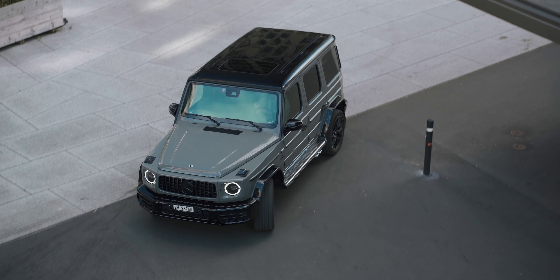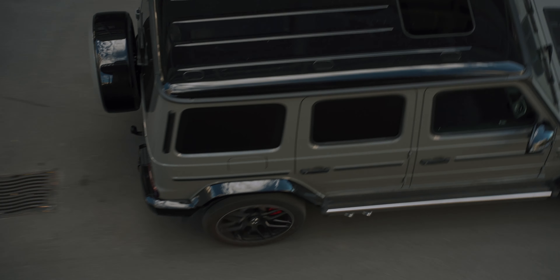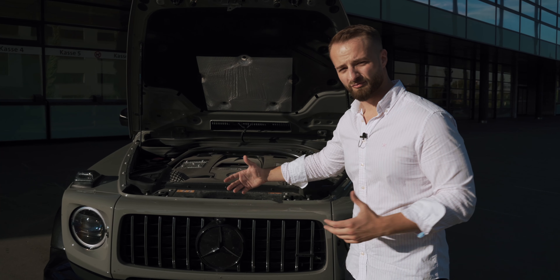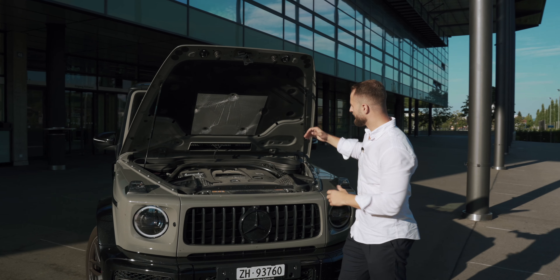It's capable of accelerating the car to 100 kph in 4.5 seconds and tops out at 220 kph. You could actually buy the AMG driver's package and drive 240 with it, but the car is really big and heavy so it's really not that necessary in my opinion — but you can do whatever you want.